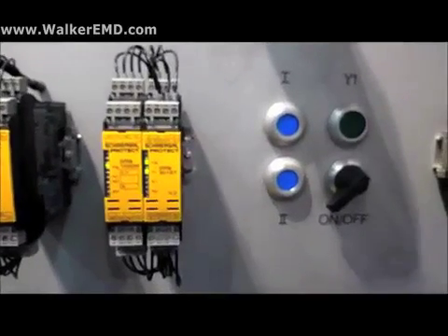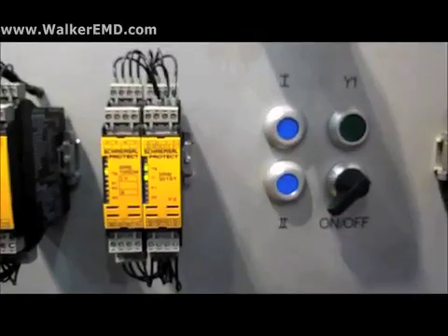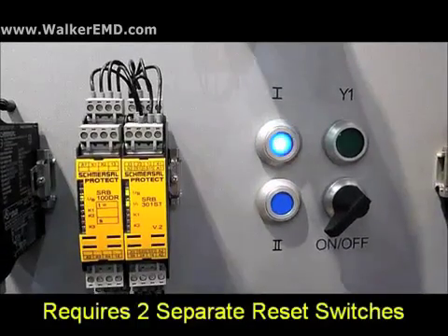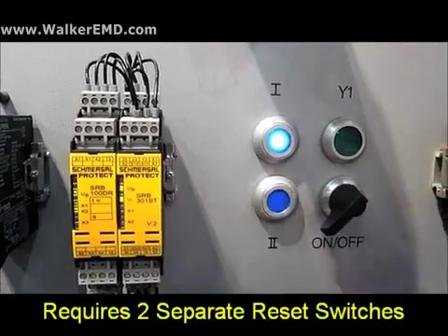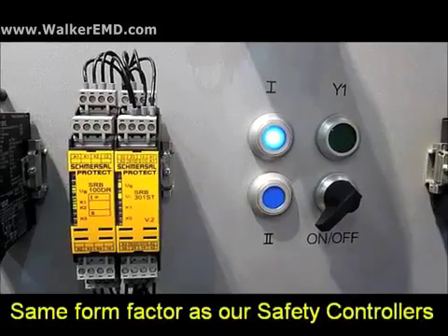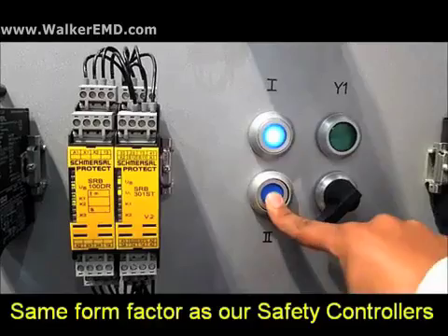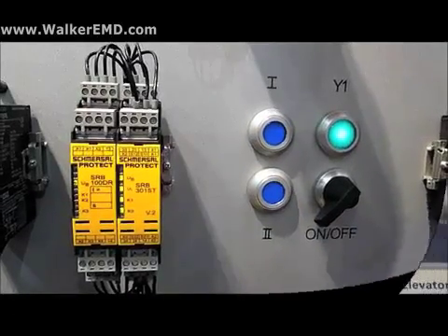Once wired in, two resets will need to be performed on the unit before the safety outputs of your safety controller are pulled in. For example, inside the danger area, indicated by zone 1, and upon exiting this area, indicated by zone 2. This sequence will help prevent resets with operators still inside the hazardous area who may not be seen.